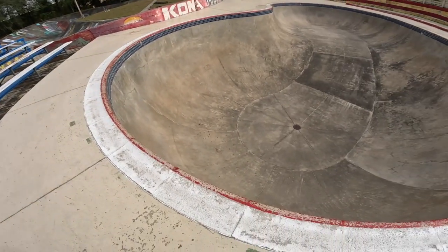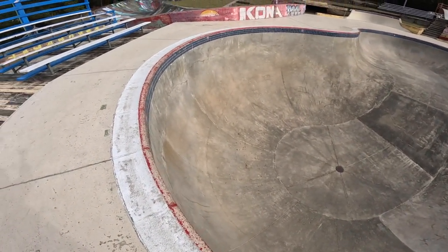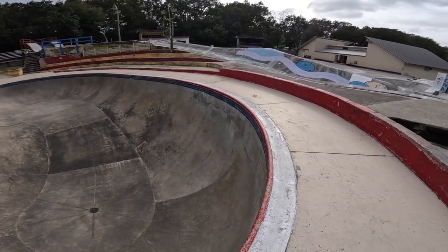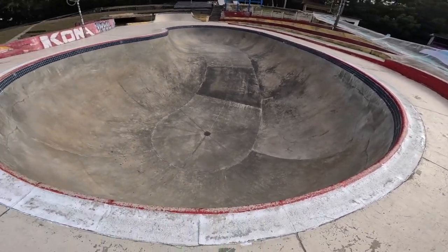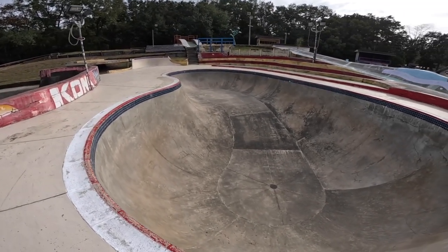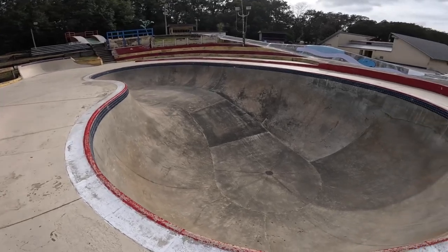I'm standing on top of the pool over here. I can't believe I used to be able to drop in on this with a skateboard and rollerblades, but looking at it now there's no way I'd do it — I'd probably kill myself, no joke. So here's the top of the pool. Here's the rest of the pool — it looks fun but there's absolutely no way I'd be able to do that now. I'll see if I can get inside and show you what it looks like from the bottom.